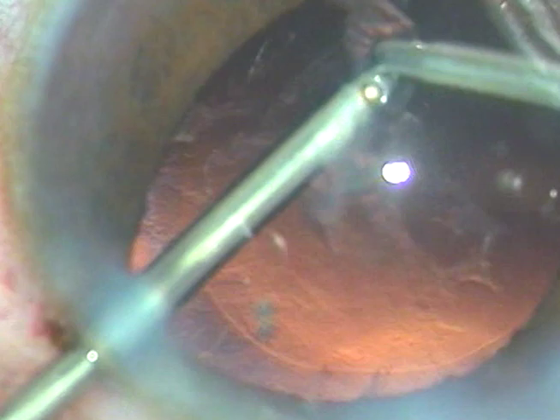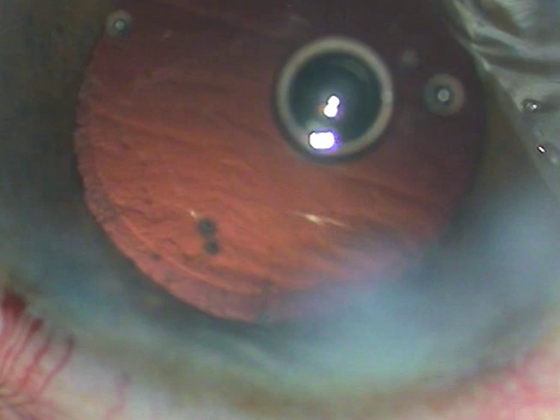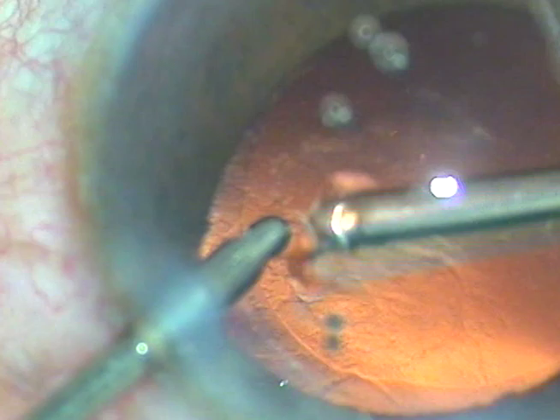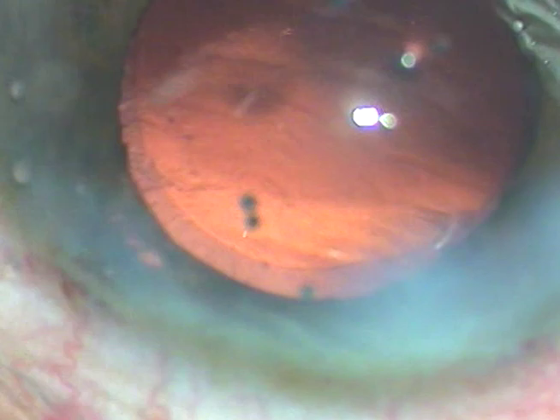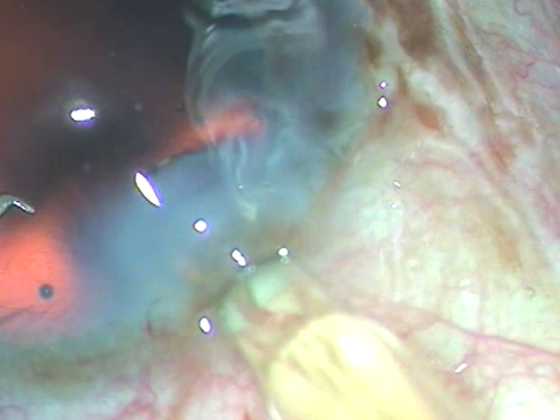I am cleaning whatever little cortical matter remains with the help of bimanual IA in IA2 mode with very little vacuum and flow rate — this is actually capsular polish mode, but I am able to remove the lens fibers. The posterior capsule has some fibrous tissue at the center which we cannot polish out; if necessary we have to do an Nd:YAG capsulotomy later on. After injecting viscoelastic substance, a hydrophobic acrylic intraocular lens is being implanted in the capsular bag.